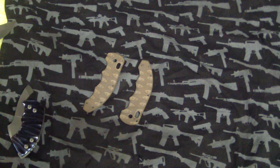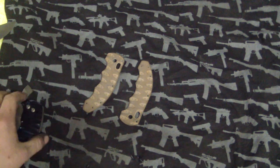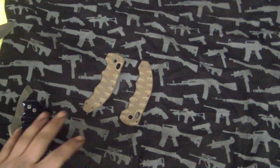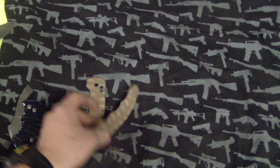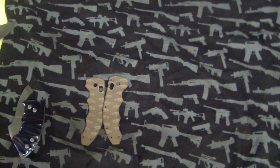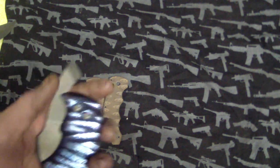Hey guys, Tough Thumbs here. Thanks to everybody who bought something during my sale - it definitely put me over the top to get the truck, which should be coming tomorrow. Thank you so much, especially the guy who bought the toad package. I'm very happy that someone actually bought it and understood why I priced it the way I did. I had like $400 into the thing.